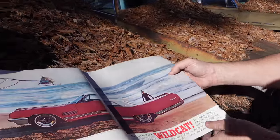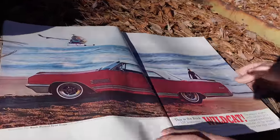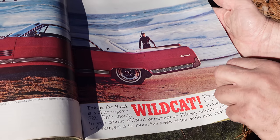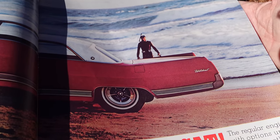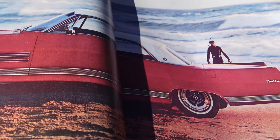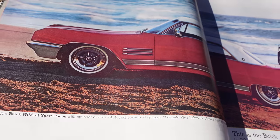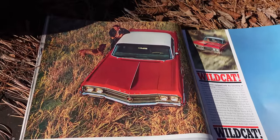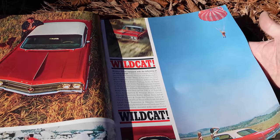Here's the Wildcat for 1964, and it's beautiful. They call these the styled steel wheels — beautiful-looking stuff right there. The Wildcat came standard with 325 horsepower, and here's more Wildcat advertising — beautiful stuff. The excitement. Go parachuting if you're a Wildcat owner.